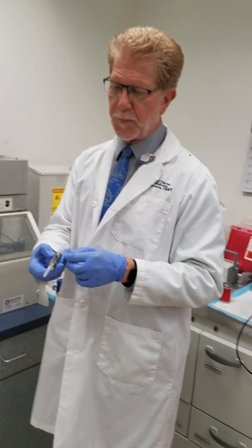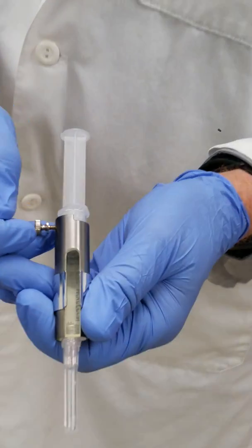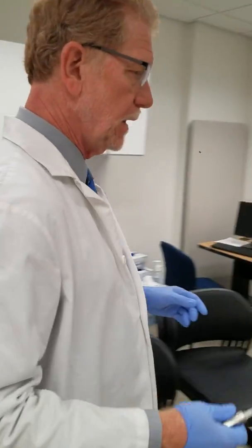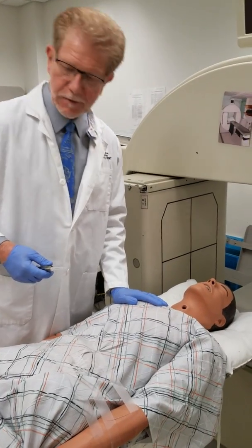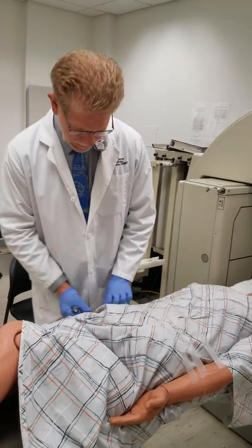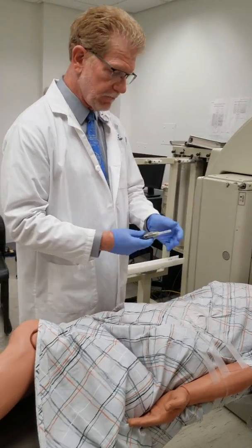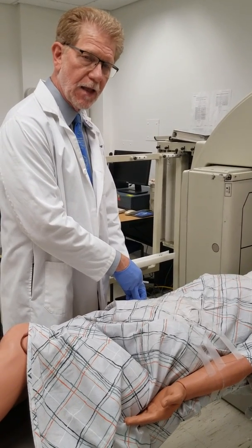Now I come over to the patient and confirm two methods of identification. Hello Mr. Jones — confirm who he is, check his ID. Then I set up the tourniquet, wipe it down with alcohol, and inject the radioisotope into the patient.